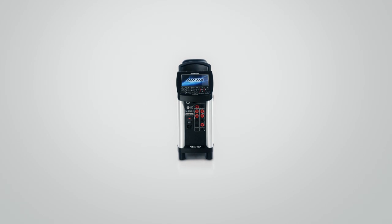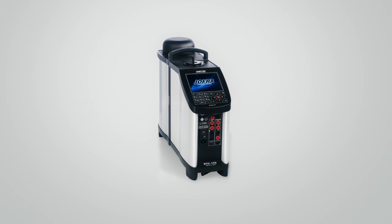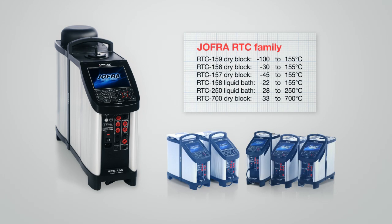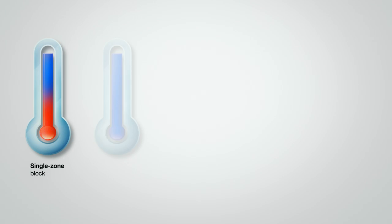The RTC-159 is a member of the JOFRA RTC family, which is in a class of its own when it comes to both accuracy and stability in a portable solution. The RTC family offers a wide range of benefits that meet any type of industrial temperature calibration need in the minus 100 to plus 700 degree Celsius range. With the RTC family, you no longer have to worry about calibration error due to temperature variance in the insert.